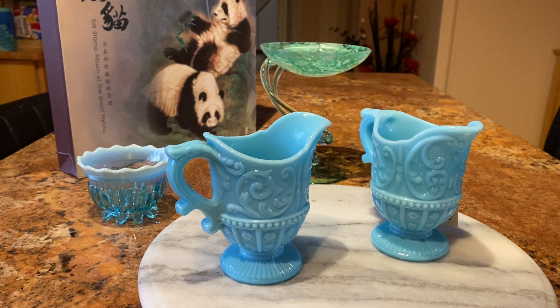Hi, today I'd like to show you a few more of my items I've got from various places. These ones I got from an antique store, but he was closing down, so he was trying to sell them off cheap.